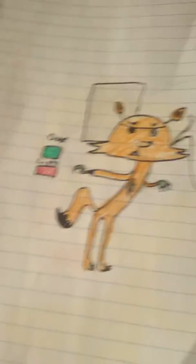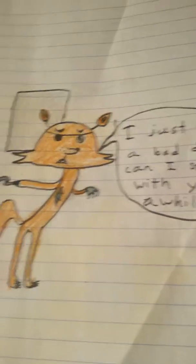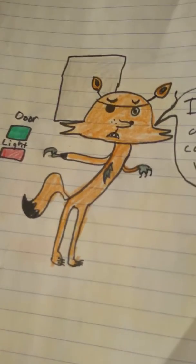This one — I keep on seeing this one, a lot of people draw it. And it says, I think it said something like: 'I just had a bad dream, can I stay with you a while?' And it's supposed to be Foxy.